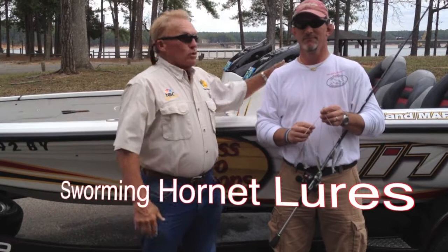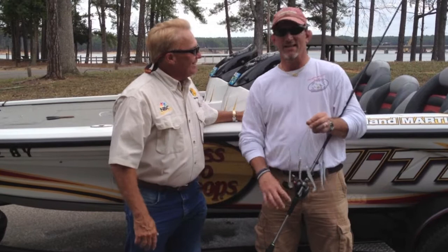Here we are folks, Clark Hill Reservoir. Rick Stuckelberg with Swarming Hornet Lure Company, and you showed us the ABCs of how to fish the swarm.